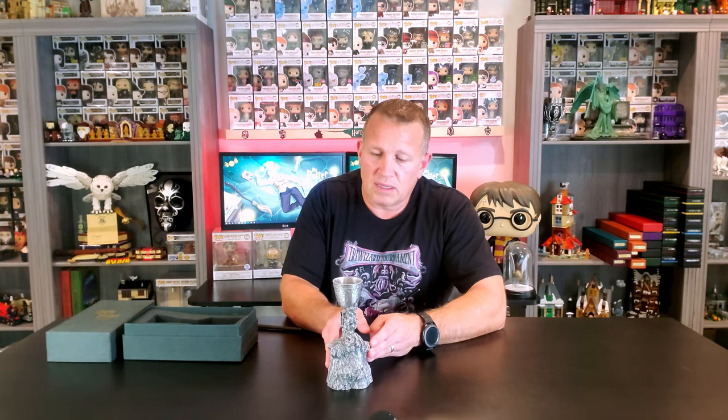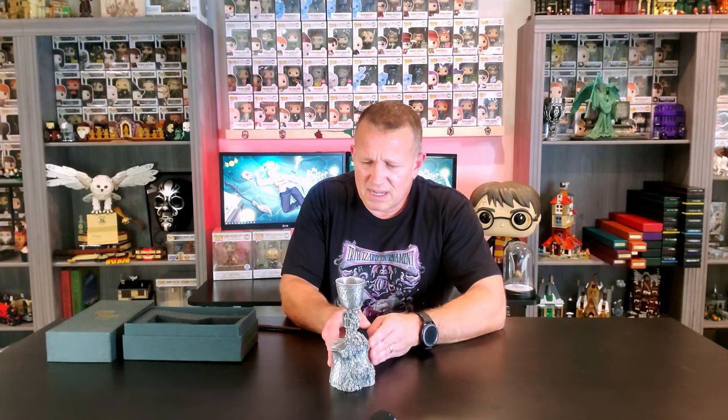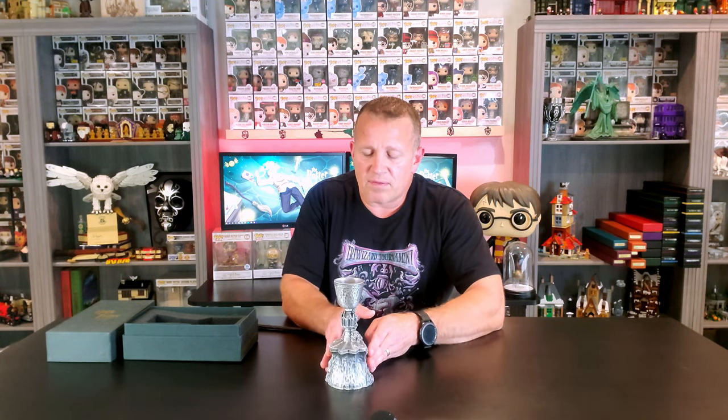It is smaller than what I expected — I did expect something a little bigger, and I believe the NECA version is larger than this one. But I really love the detail on this one, and I think it's definitely my favorite of the three. I haven't seen the NECA one in person, and I might eventually pick it up, but the Warner Brothers one is definitely my favorite. If you look on the inside, you can see the Warner Brothers stamp in there.